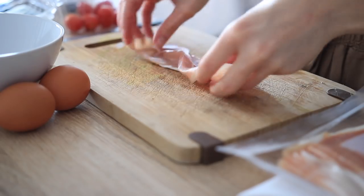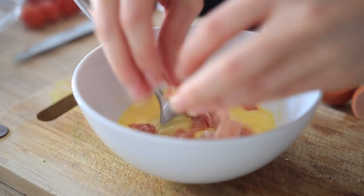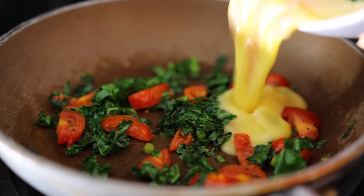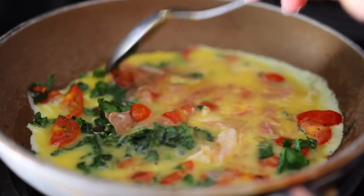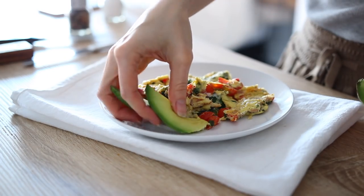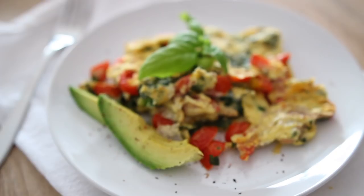While the veggies are cooking, cut up one to two slices of prosciutto and whisk it together with two eggs. Then simply add this mixture to your veggies, scramble it for a minute or two, and add it to a plate and enjoy. This is great with a side of avocado and even better with some fresh basil on top — I love basil.